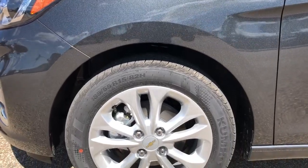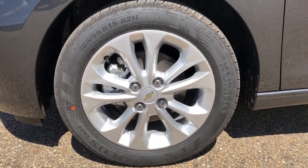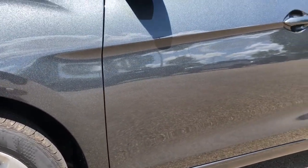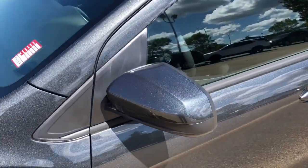Now moving back onto the exterior of the Spark, we can take a closer look at our alloy rims with Chevrolet badge sensor caps. You can also see our nice metallic paint, featured in grey, and paint-matched mirror caps.